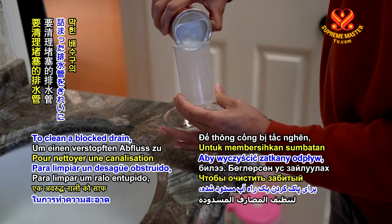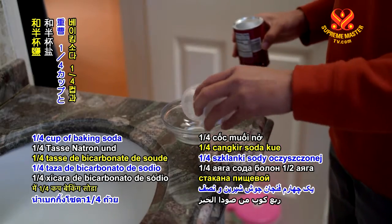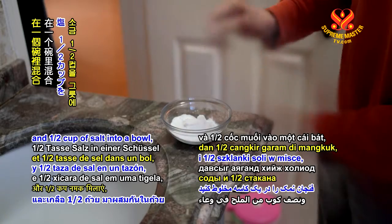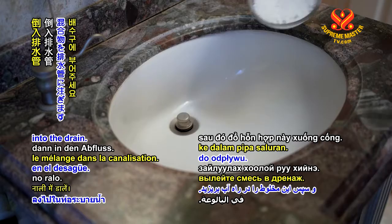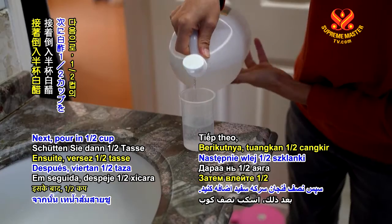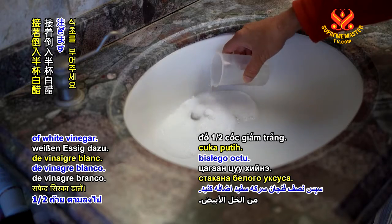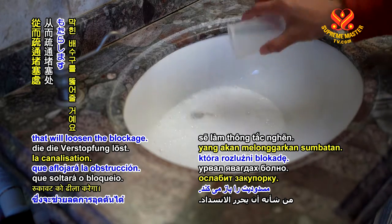To clean a blocked drain, mix together one quarter cup of baking soda and half cup of salt into a bowl, then pour the mixture into the drain. Next, pour in half cup of white vinegar. This will result in a foamy reaction that will loosen the blockage.